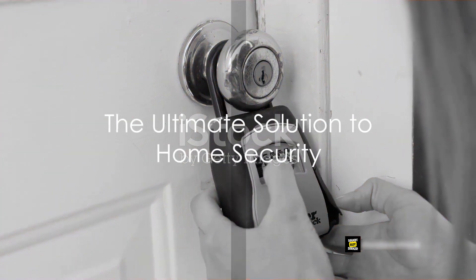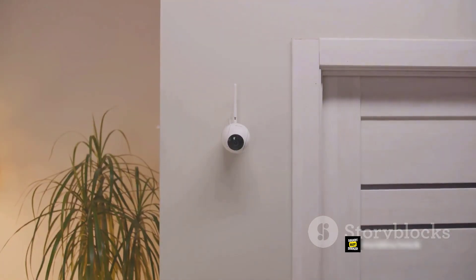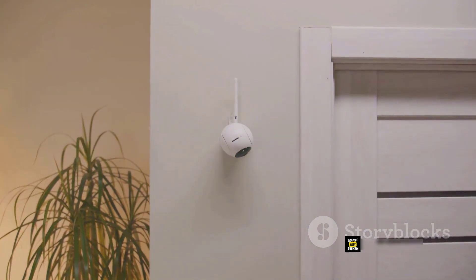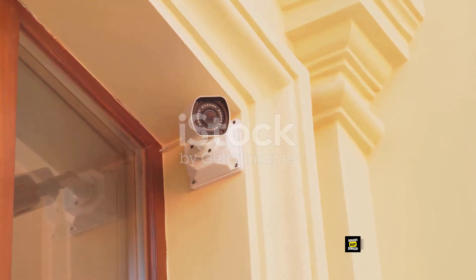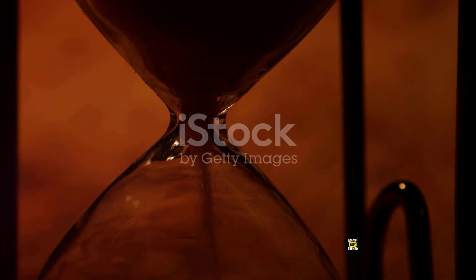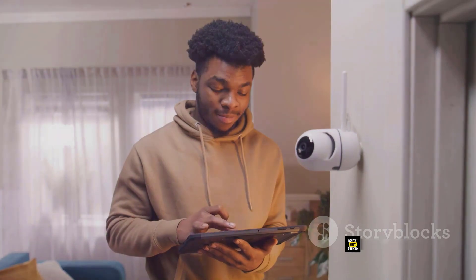So you see, the Schlage B469-ZP Cam 619 Connect Smart Deadbolt isn't just a lock. It's a smart, secure, and sophisticated solution to your home security needs. To get your hands on this intelligent piece of technology, look for the product link in the description or the pinned comment. Don't wait too long — you wouldn't want to miss out on enhancing your home security, would you?